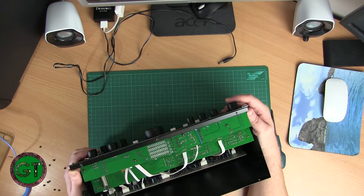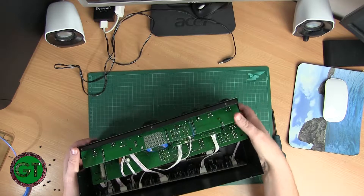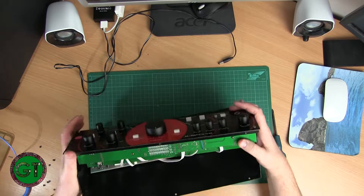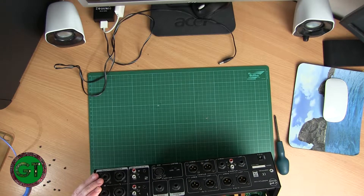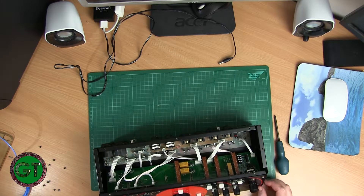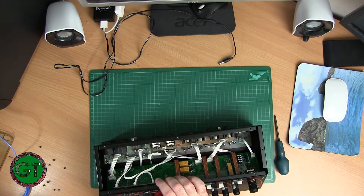So this is the switch that's giving us problems — this one here, or this pot. I think the best thing to do before taking everything to pieces is just spray both of them with some contact cleaner and see if that solves our problem. Let's see if we can take the knob off of this one first — it'll be easier.